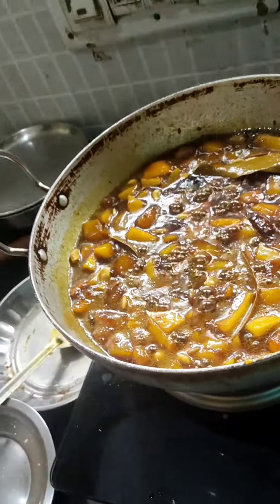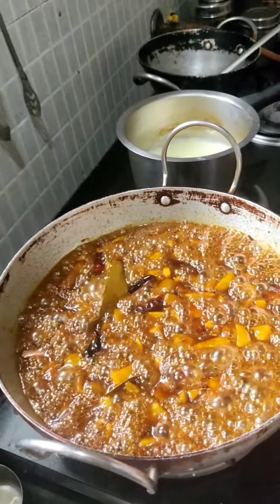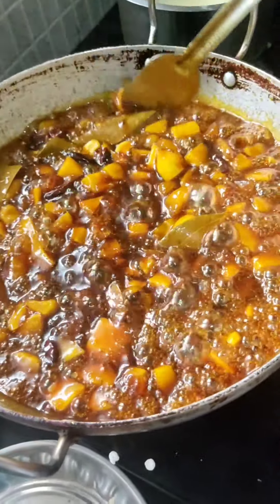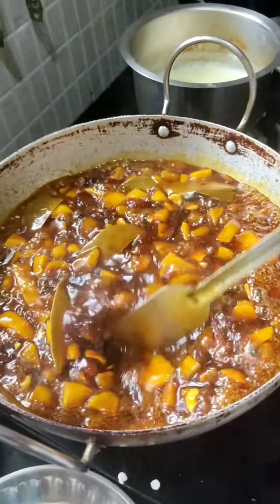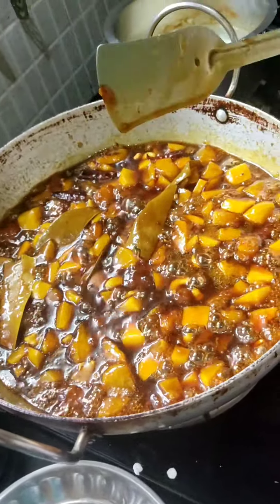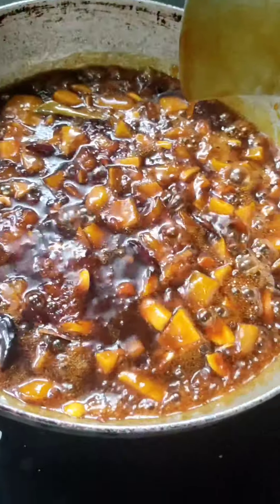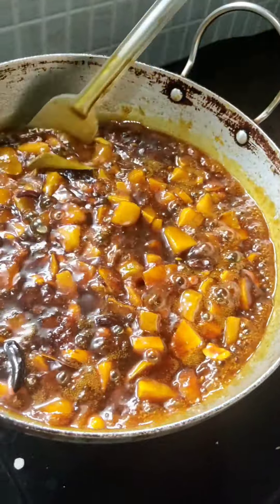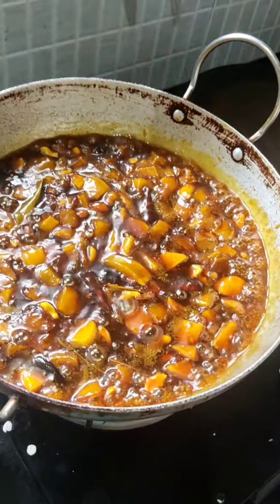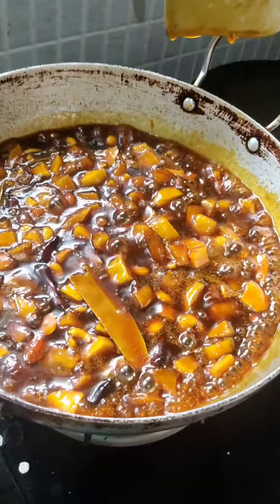It's getting ready and cooking properly — you can see it boiling here. Now we have to wait until it becomes thick. The jaggery will mix with the mango. The color also starts changing — we have to wait a little more. After that it will be ready properly. Ingredients are very few but patience is required — it will take almost half an hour to get proper thickness and consistency.